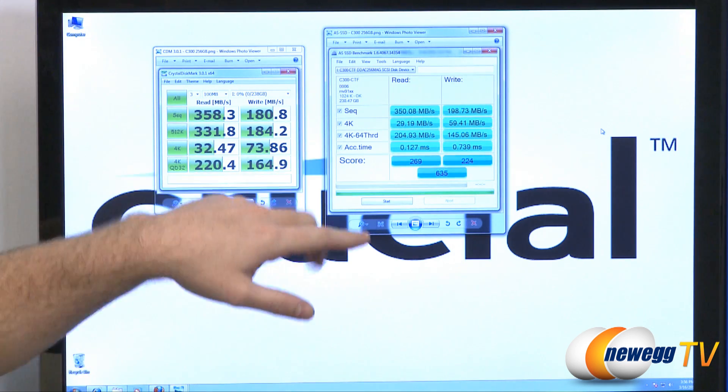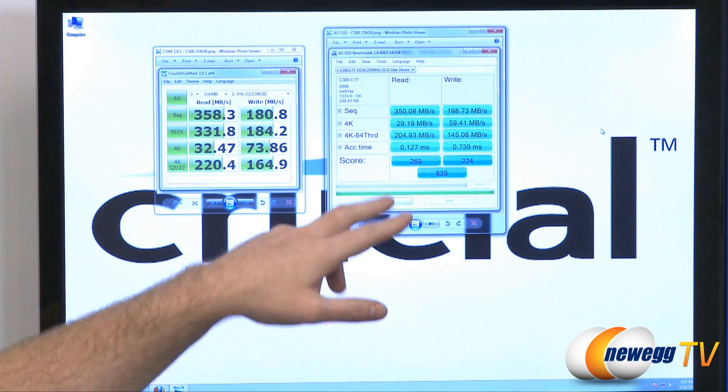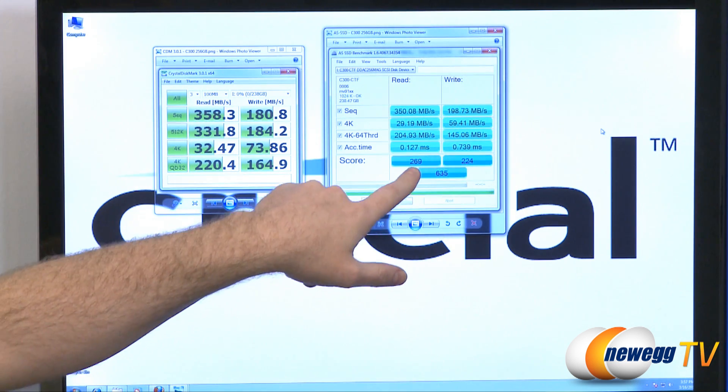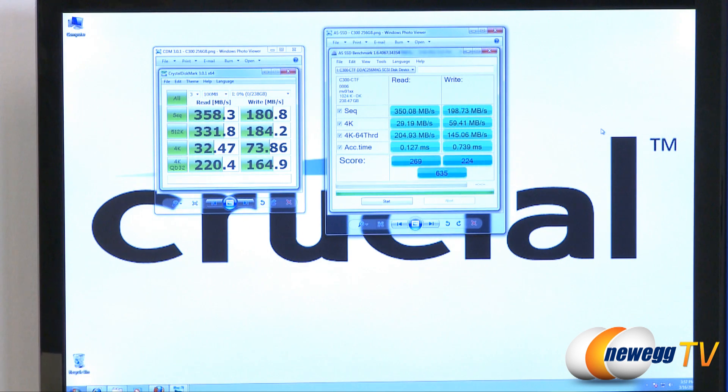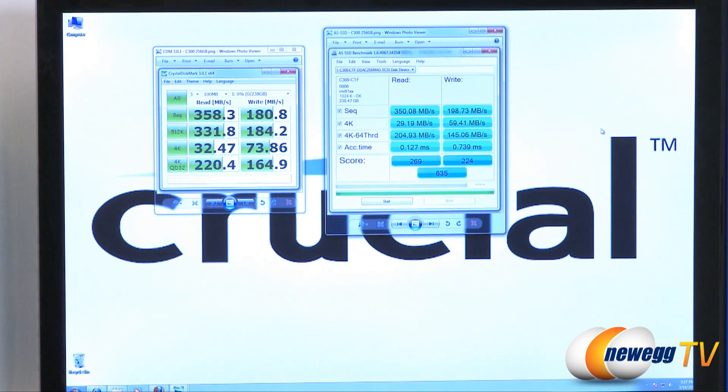Finally, access time — SSDs really shine in this area because they have no moving parts and can access data almost instantly. We have 0.127 milliseconds and 0.739 milliseconds respectively, and anything less than a millisecond is a blink of an eye to most of us. That shows you why SSDs are so performance-driven when it comes to access times. ASSSD also gives us easily recognizable scores: 269 for reads, 224 for writes, 635 overall.